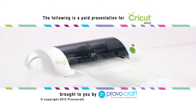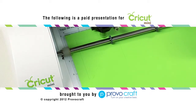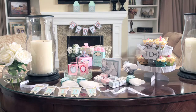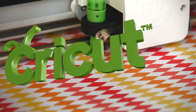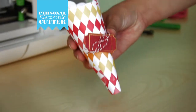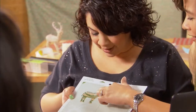The following is a paid presentation for Cricut Mini, brought to you by ProvoCraft, the company that inspires people to live more creatively. There are three words you'll never get tired of hearing: You made that? From the makers of Cricut, the personal electronic cutter that revolutionized the paper crafting industry, comes a breakthrough innovation that's transforming the design and craft world.